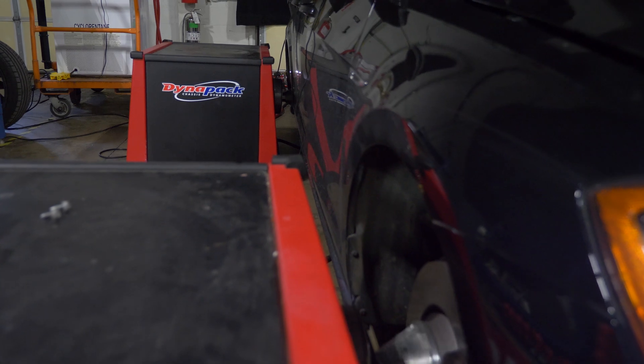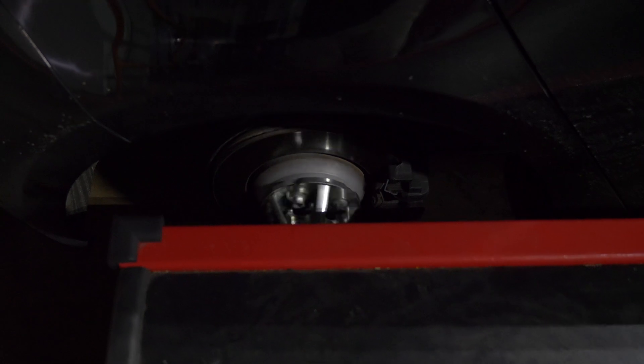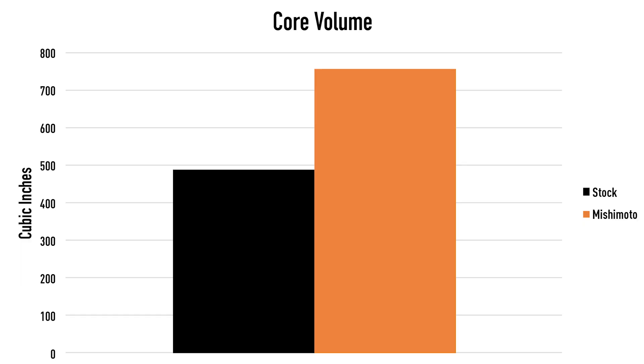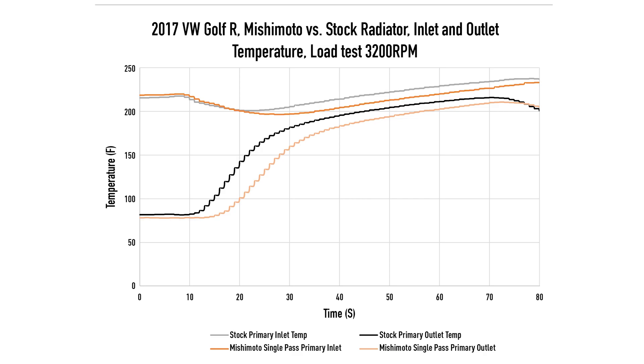Once all three radiators were thoroughly tested, we actually found that the Mishimoto single-pass core performed the best. The new design increased the core volume by 56% and external fin surface area by 76%. Overall, this resulted in the new radiator dropping global coolant temperatures by 5 degrees Fahrenheit.